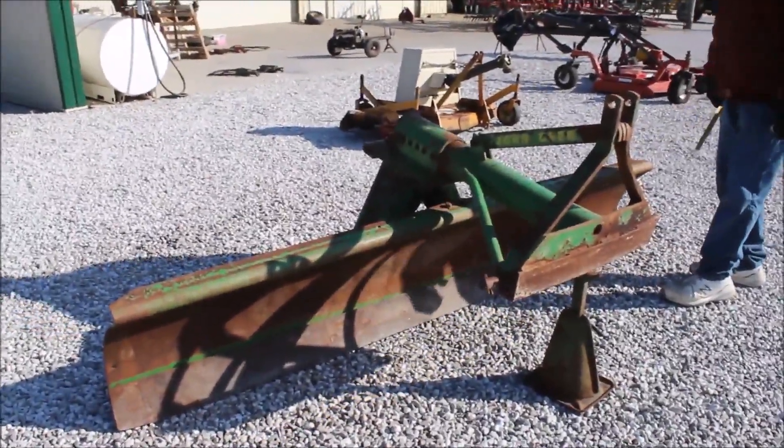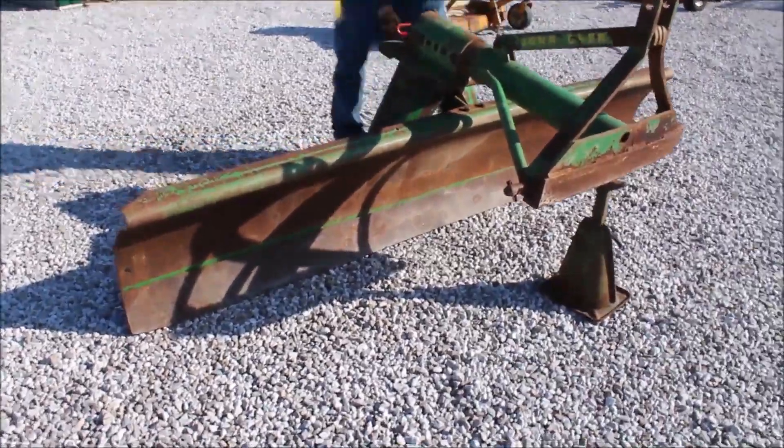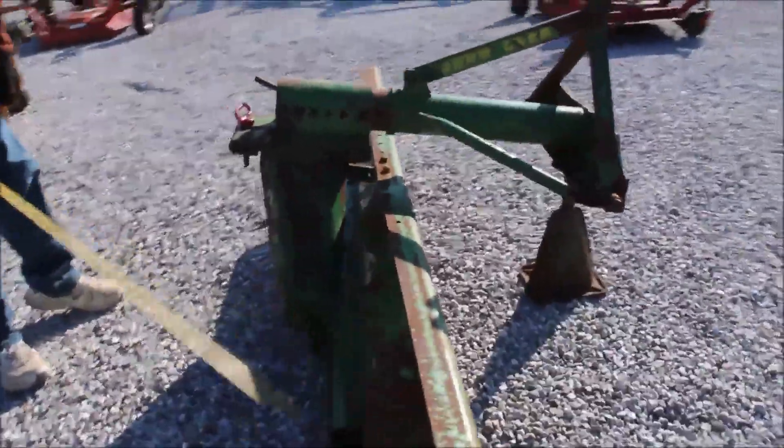Here's your John Deere model 88 blade. Category 2 pins. This thing will slide left and right back here. These are very good blades. It's 8 foot wide.